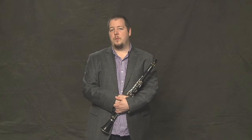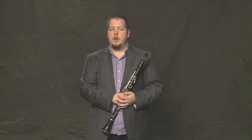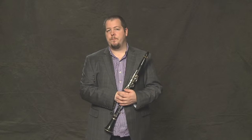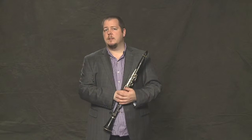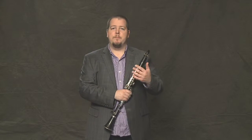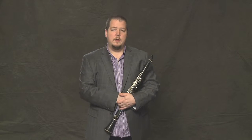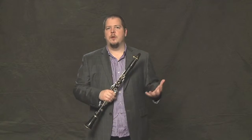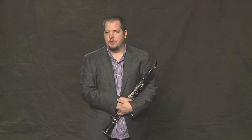Alright, so when you feel comfortable having practiced all those little segments, we can start to piece it together. It might feel like it takes a lot of time to practice this when we take it apart, but that's how professional musicians practice too. It's a great way to learn music, and you don't have to try to learn the whole thing all at once, which is sometimes a little daunting.